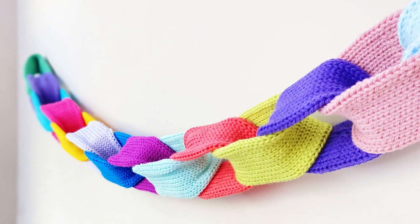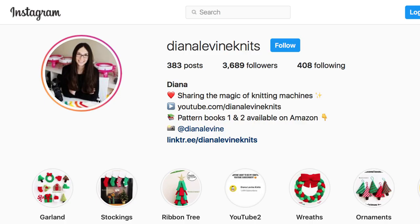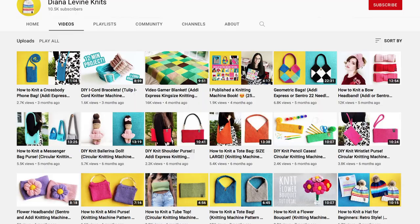If you make this project, please tag me on social media when you share your work. You can find me at DianaLevineKnits on Instagram, Facebook, TikTok, and Pinterest. And don't forget to subscribe to the channel to stay up to date when I release my latest tutorials.